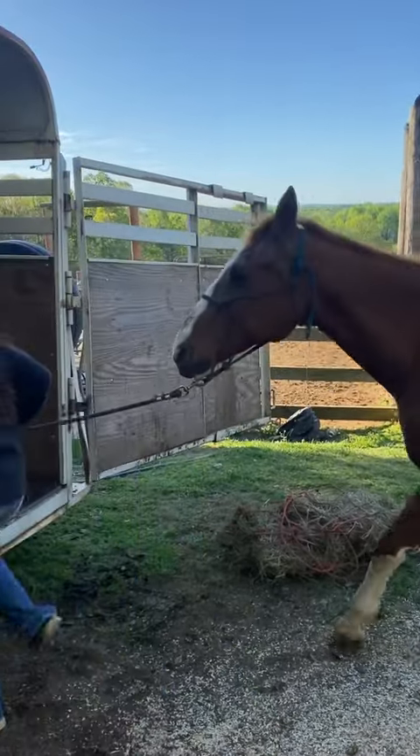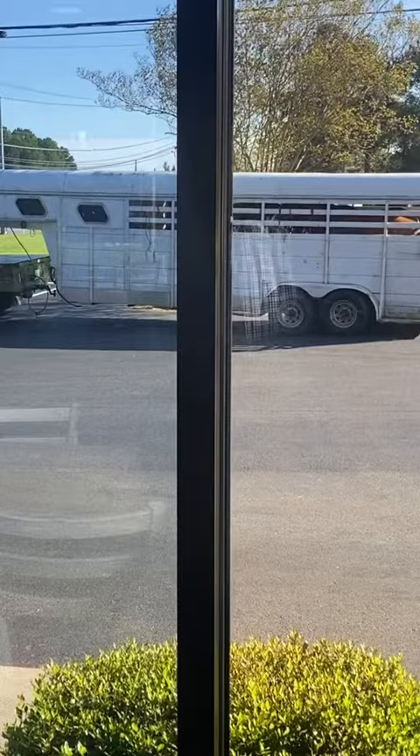Come to roping with me on Red! First I load him into the trailer so we can make the two-and-a-half hour drive there. We stop at Hardee's, and there's my dad.